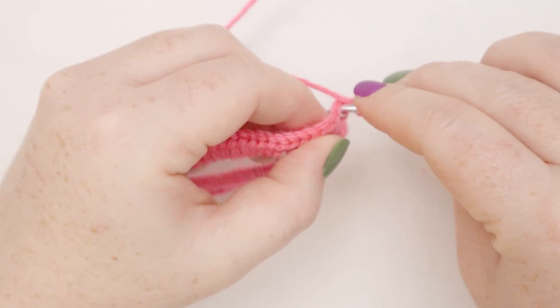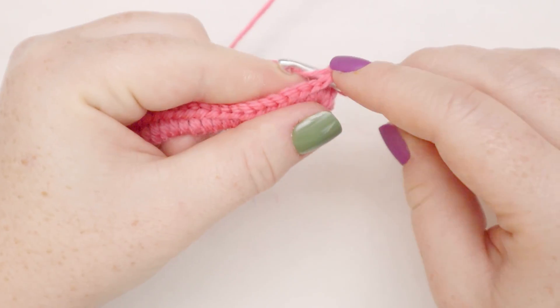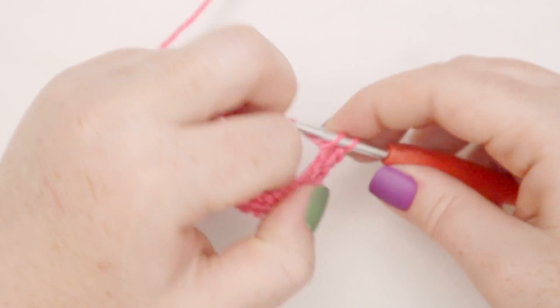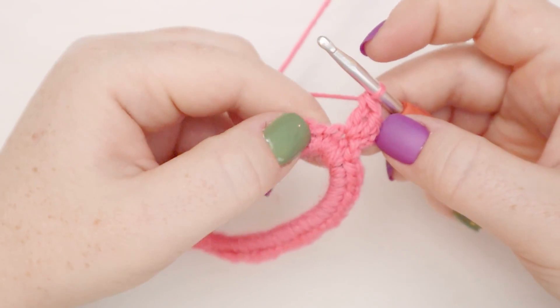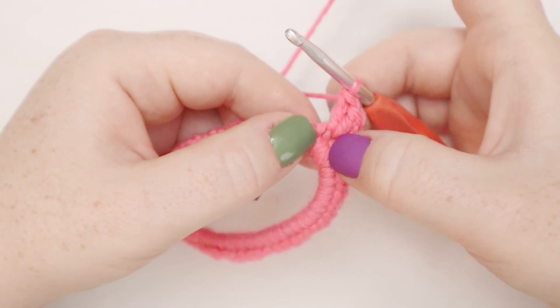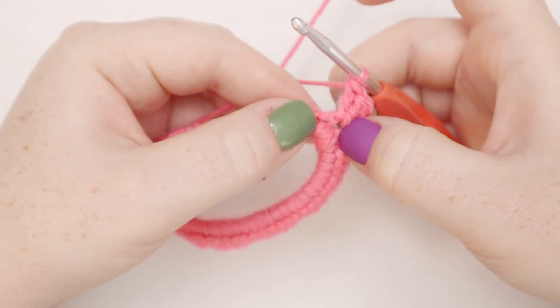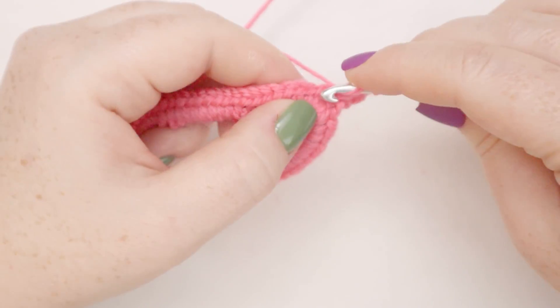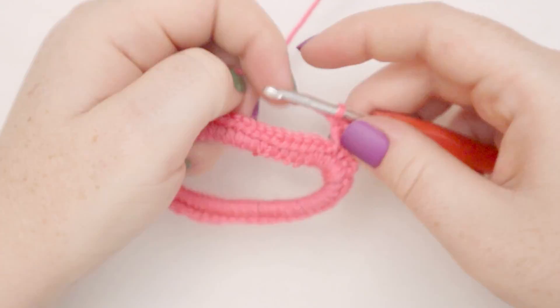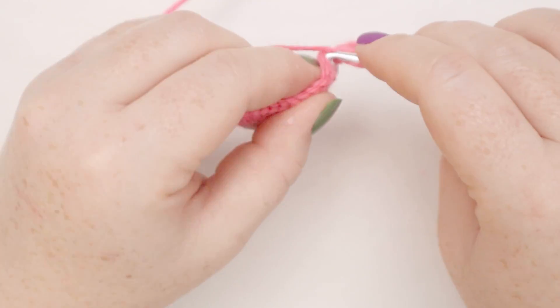Yarn over, insert the hook into the stitch, yarn over, pull up a loop, yarn over, pull through two loops, yarn over, pull through two loops. So there's our chain two, and now there's two double crochets coming out of that stitch. In the next stitch we'll just do one double crochet. In the stitch after that, we're going to put two double crochets.